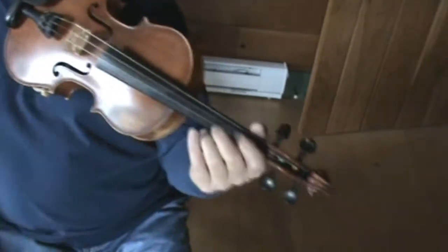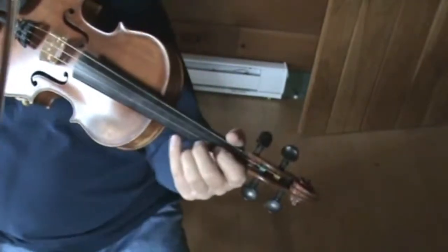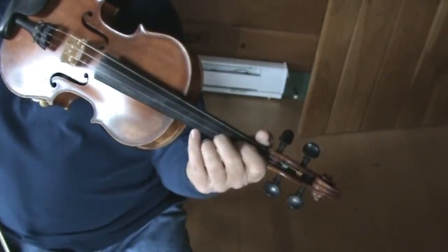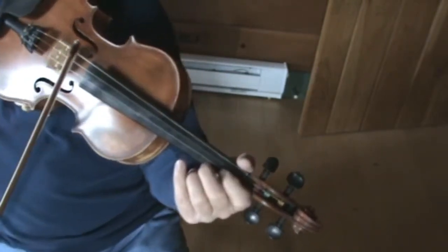So let's just play the whole thing now from the beginning slowly and see if you can get this one. It's called the Rocking Chair Jig.